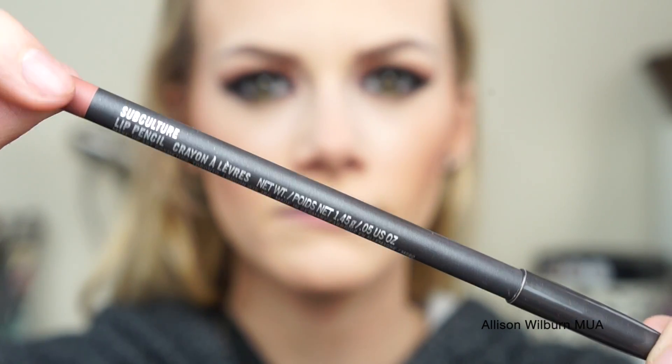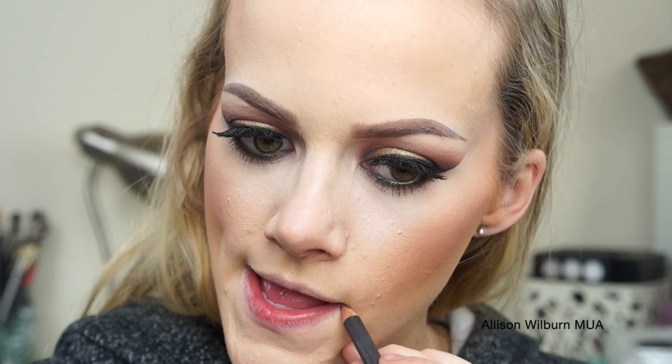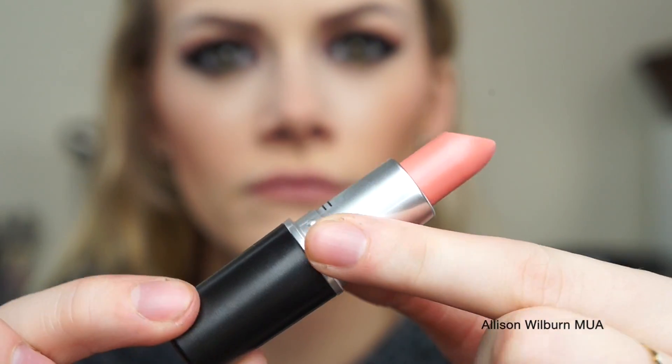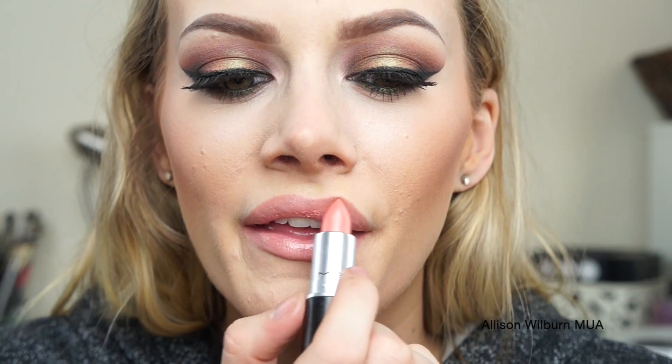I then put Subculture Lip Pencil as my lip liner, lined them and then filled them in with the pencil as well, just to keep the lipstick wearing longer. For lipstick, I'm using a color called Fleur de Coral, and it is coming out on Thursday in stores with MAC's Fantasy of Flowers Collection. It's a really pretty nude-ish, light coral color.